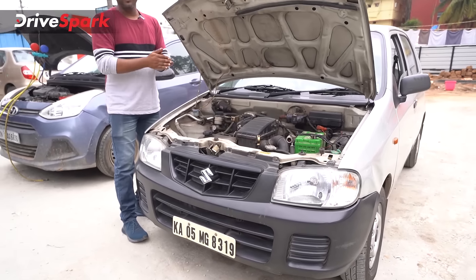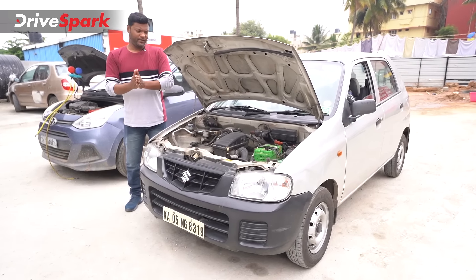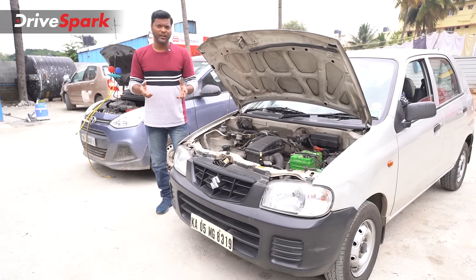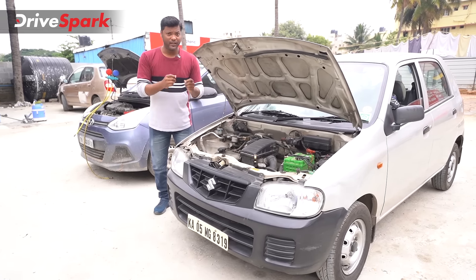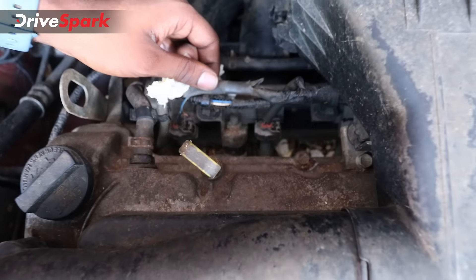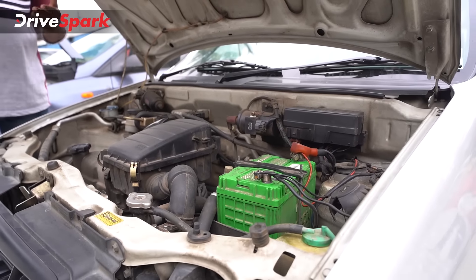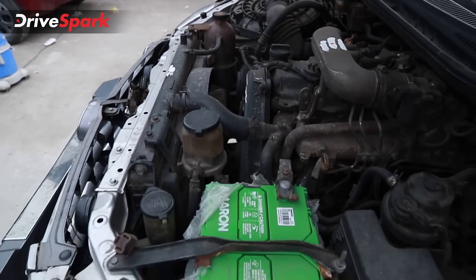If you hire a mechanic, you can check it properly. You can check the wires and bits and pieces. You can remove the battery. There is a sticker on the side — there is a manufacturing date. You can check whether it has been replaced recently.